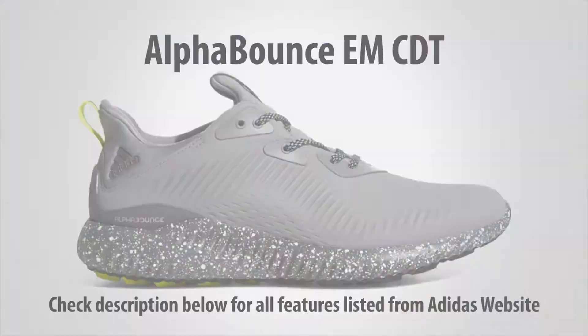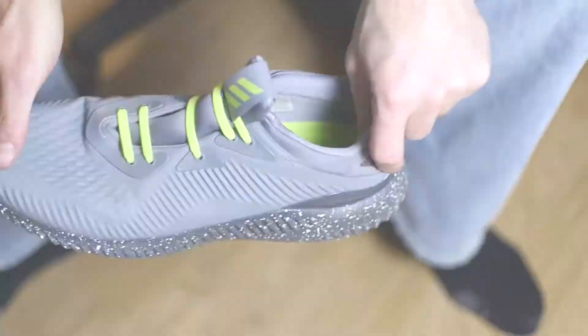There's my crotch, and these are the Alpha Bounce EM CDT Shoes. This is the style that I got, although to be honest with you, I was looking for other colors that they were out of in 14s.